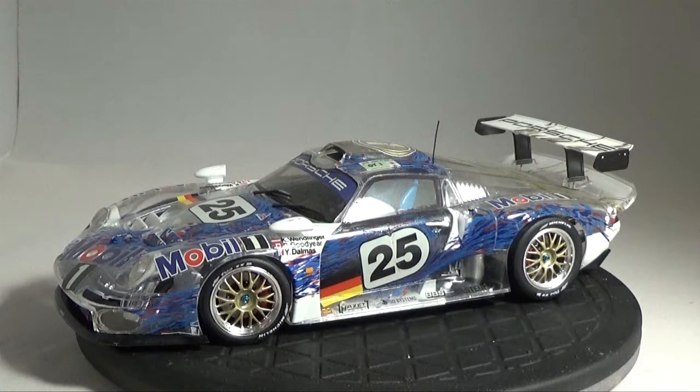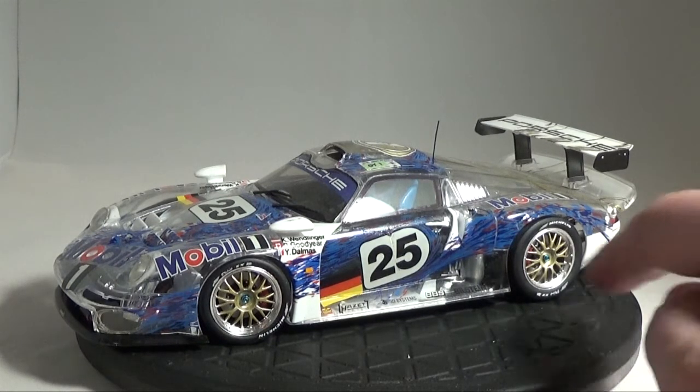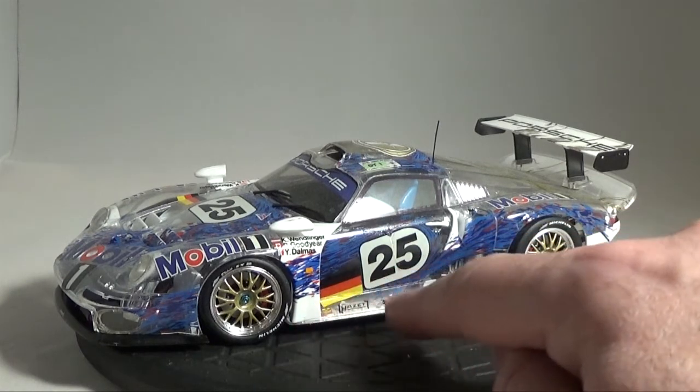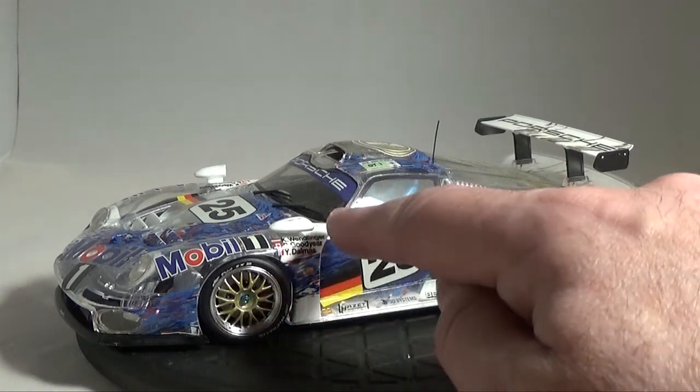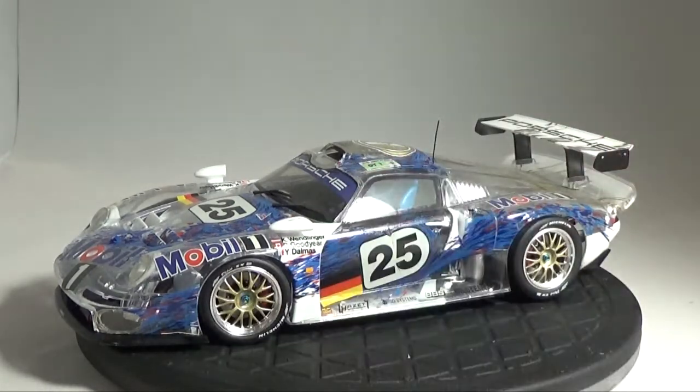The nice thing that Tamiya does — as you can see, there are some white plastic parts on this kit. It's not all entirely clear. You can see here the bottom valance in the rear, the side skirts, the front fender part — all white plastic — the mirrors, the spoiler. So there's a little mixture of opaque plastic and clear plastic, and again, what's clear is covered in so many decals, being a race car.